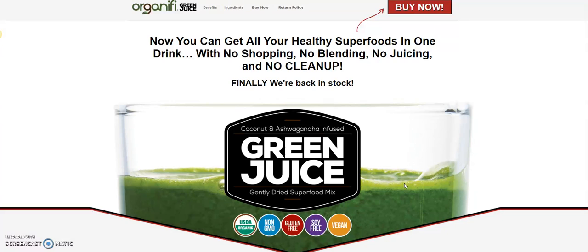That's very important because the cleanup, whenever you try to juice greens, can take you 10 times longer than it took you to make the actual drink. I did it for quite a few years and I can tell you it's a real hassle.